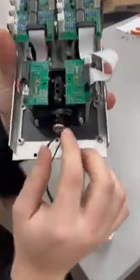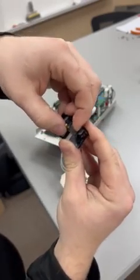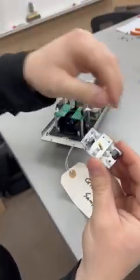Once those screws are free, this whole assembly right here should just pop right out — just like that. Then all you do is bend this down like so, pop it out, the plastic piece comes off, and your spring comes out.